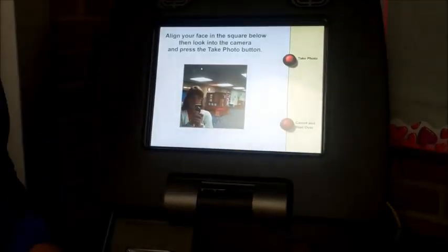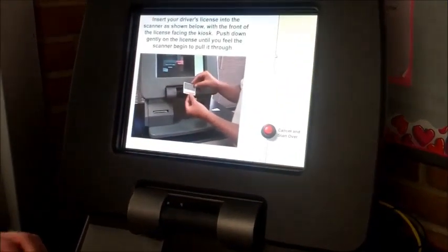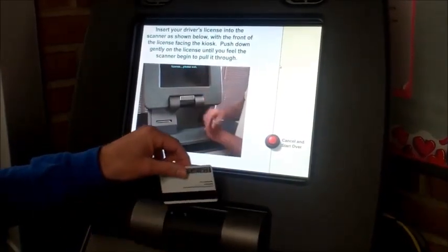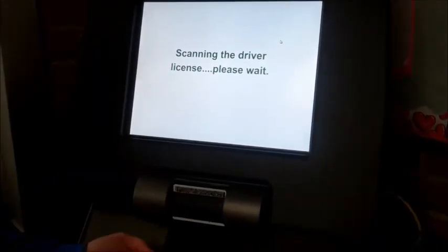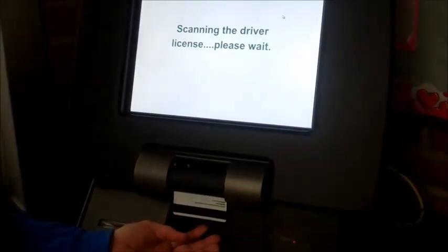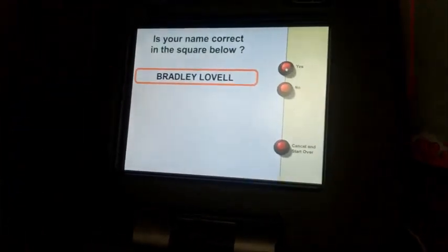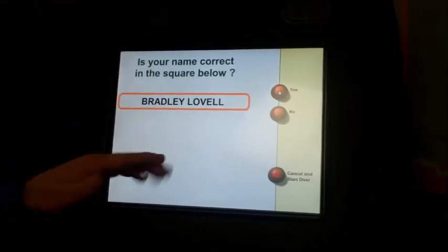You're going to click that and you'll notice that the camera pops up. You're going to stand in front and hit the take photo button, and then it's going to ask you for your driver's license. You're going to take your driver's license — the picture is going to face the back — and you just gently set it in the card reader, and the card reader will guide it through. Once finished, you'll notice that your name will pop up here on the screen indicating that you are ready to sign in.